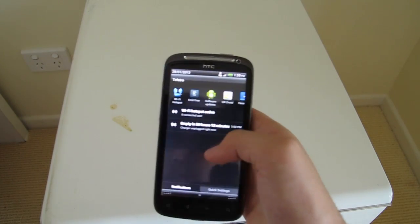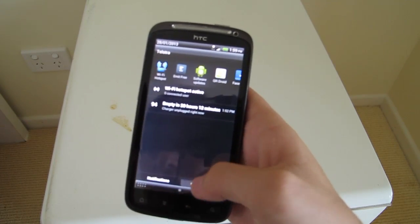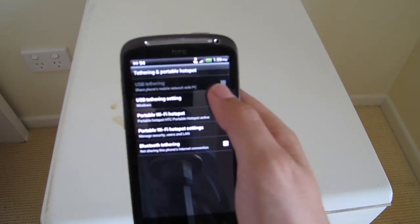You will know that it's on by a little notification here. And to turn it off again, just go back into Settings and click off.